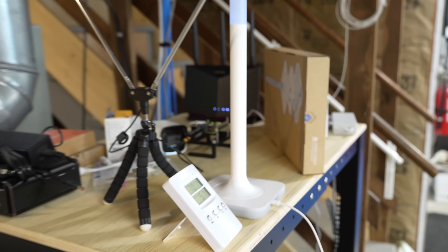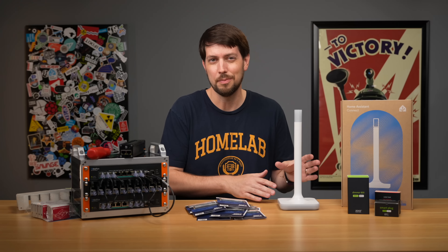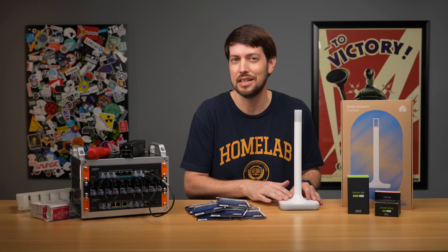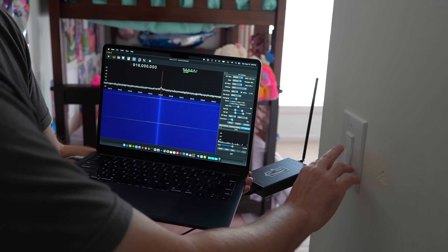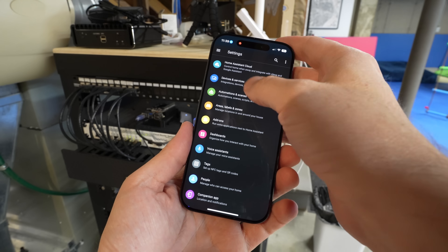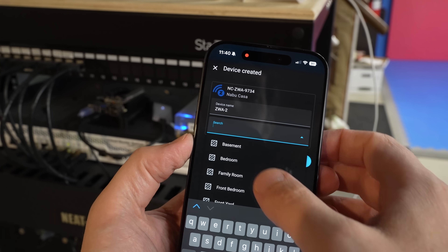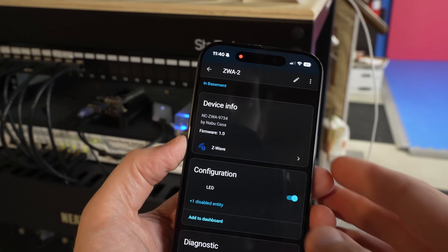Do you have to have Home Assistant to use this thing? Technically no, but I'm not going to cover that or get into the technical details of the radio or antenna they use in here, but we will look at the signal with an SDR later in this video. But I plugged it into my Home Assistant, added the Z-Wave integration, detected the stick, and supposedly that's all I need to do on Home Assistant's side.